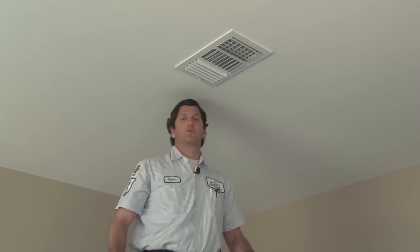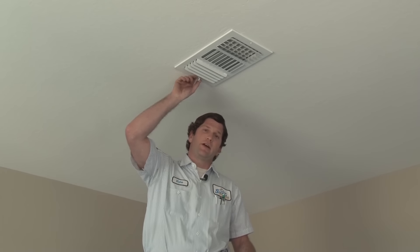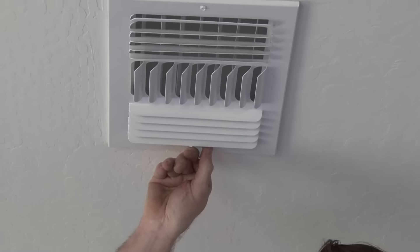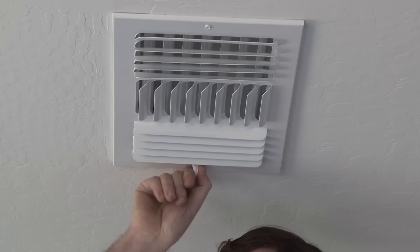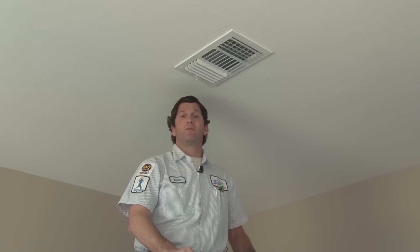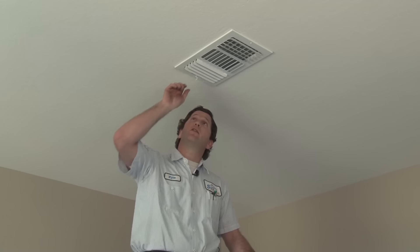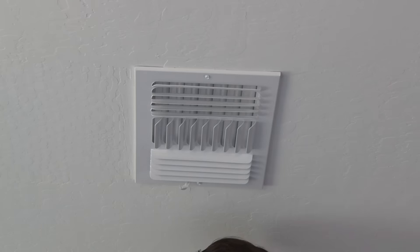Up here on the ceiling register — which some people call a diffuser or a vent, I'm going to call it a register — you'll notice there's a little handle sticking down on the side. That handle controls a damper blade built into the register. If you move that handle, the damper blade closes a little bit and restricts the airflow coming out. That's useful because if you're getting too much airflow into one room — for instance, in the wintertime when you're running the heat — that room might get too warm, while the room next door isn't getting enough and is a little cool. You can just grab the handle and close it a little bit to restrict airflow into that room and divert the air to the room that needs it more.